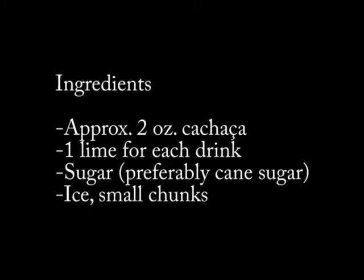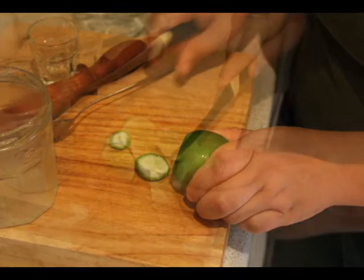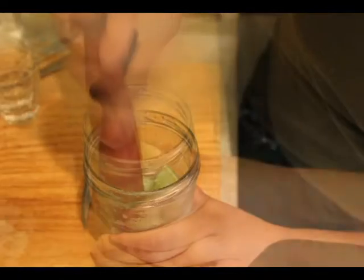I never measure anything, so you're going to see. I'll make three caipirinhas and I'll use one lime for each. So I cut the white in the middle off. People have different styles, so some people cut them slightly differently.